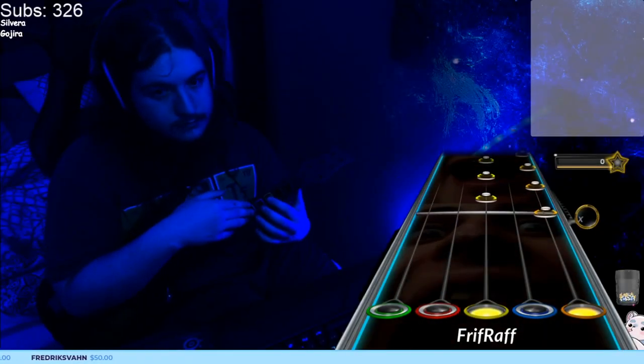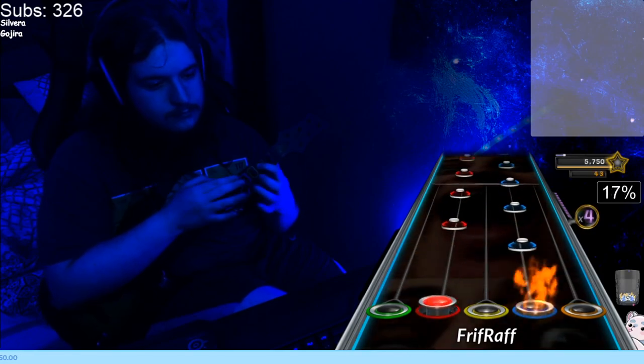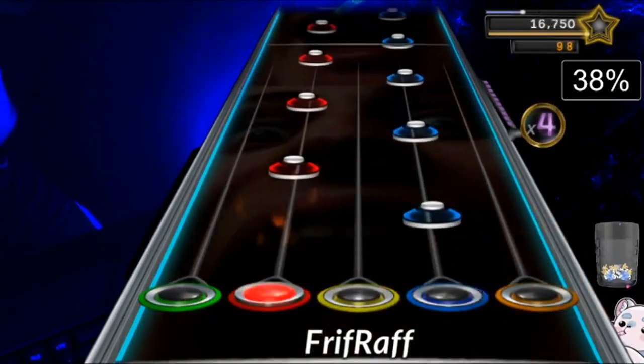I recommend that you take this section to practice and slow it all the way down to 30% if you're new. Don't discourage yourself because of how slow you're starting — consistency practice starts snowballing fast when you're practicing the correct way. These notes are tap notes, so we don't have to worry about elbow strumming in this case; you can have both your hands at the frets without worry.